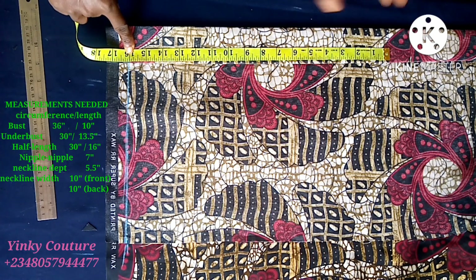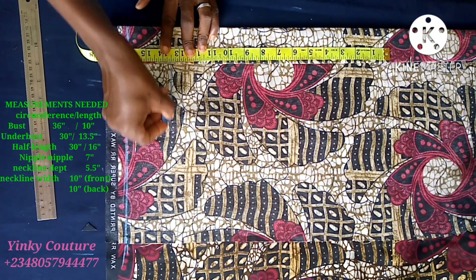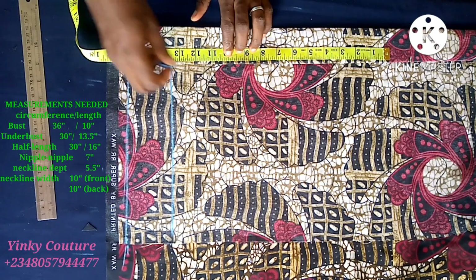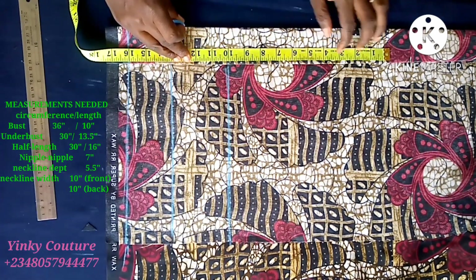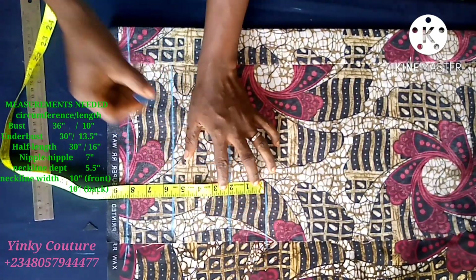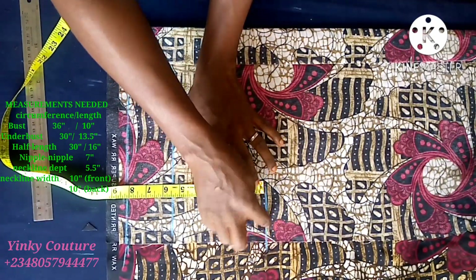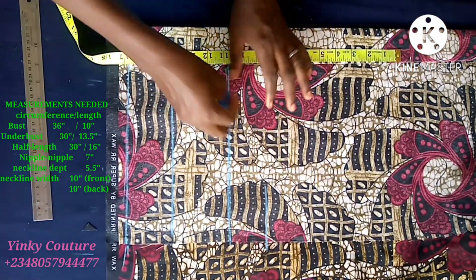So the measurement is on the side - you can see 16 inches half length. Then from there I take 13.5 inches on the bust, that's the under-bust length when you place the tape measure on the shoulder. Then 10 inches for breast points when you place the tape measure on the shoulder. From the bust point I take two inches upward and that will serve as my upper chest.